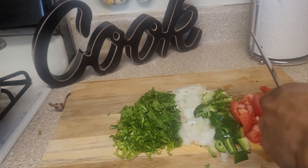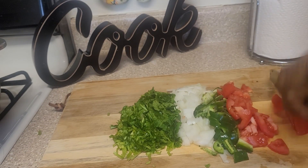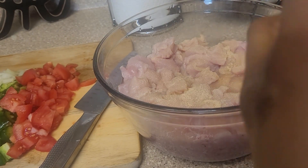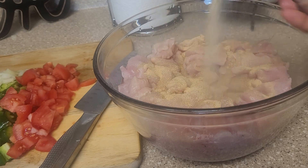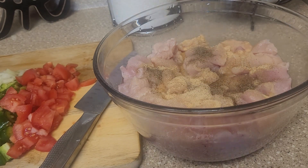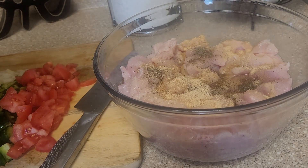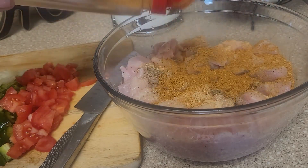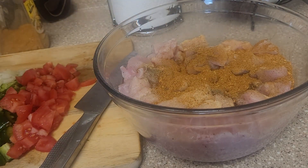All of this is going to go into the chicken — you want to dice everything to a nice medium dice. Now it's time to season up the chicken. I'm adding garlic powder, onion powder, black pepper, taco seasoning, ground chipotle, and pink Himalayan salt. I'm going to mix this all up.